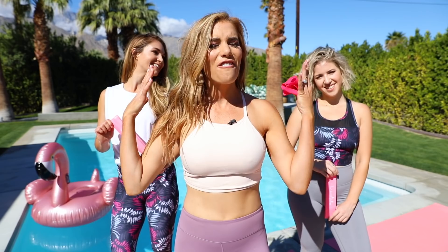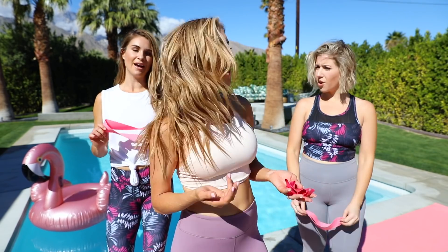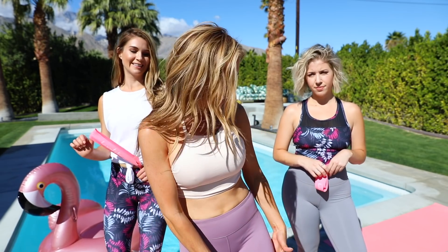Hey guys, it's Katie and we are in our final week of the Spring Slim Down — can you even believe how fast it's gone? You guys have been crushing it, I'm so proud of you. I have a brand new barre boot camp inner and outer thigh workout that is going to tone and sculpt those thighs like you wouldn't believe. I'm going to be using the booty bands and if you haven't gotten yours yet, the link is down below in the description.